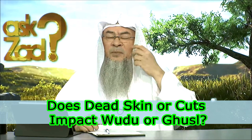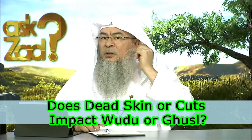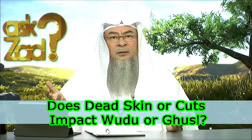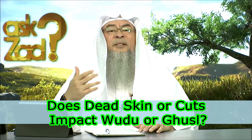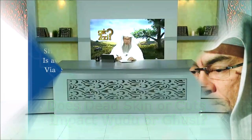I'll give you another example. Women have earrings. So if they take their earrings out, there's a small hole — are they supposed to open it and get water inside it? No. Who said this? There's no need at all for such extremism. Just wash the external part and this does the job for you, inshaAllah.